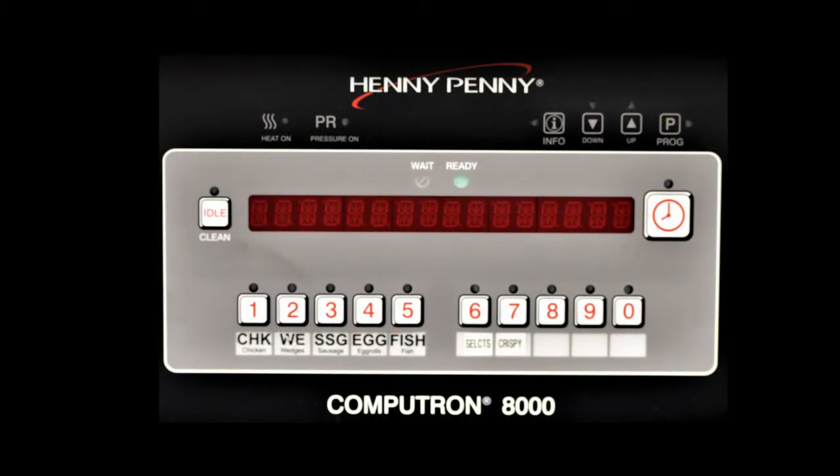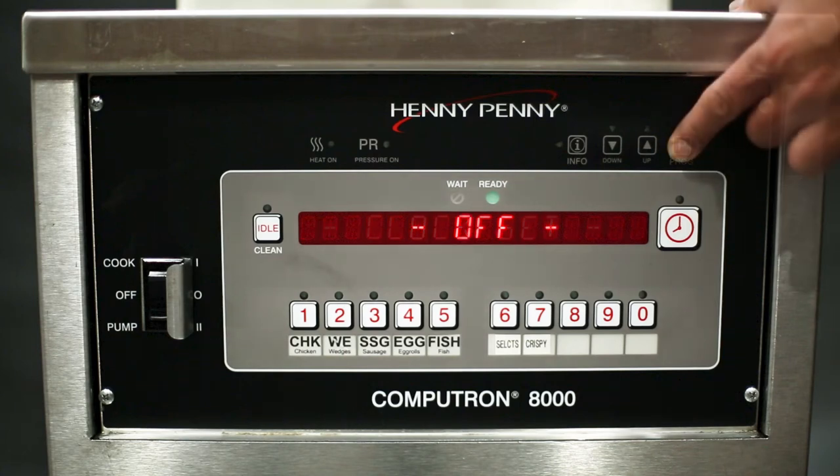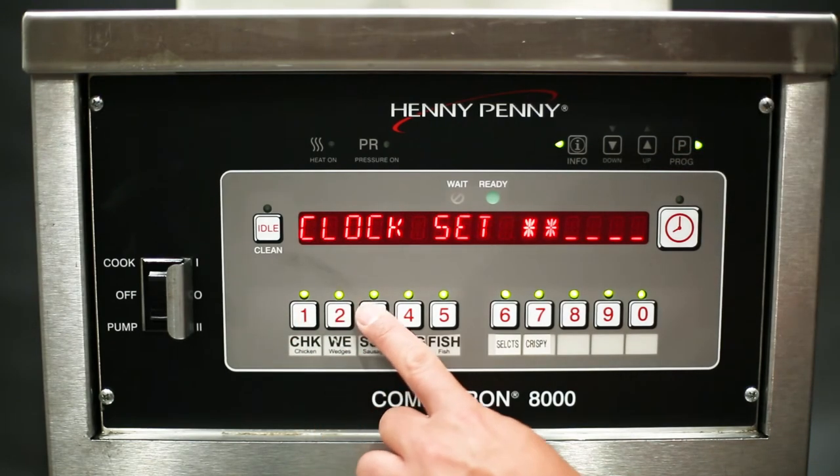Now that you know what each button does and what every light indicates, let's go over clock setup. Upon initial startup or after control board replacement, the Computron 8000 will bring up the clock setup menu and "clock set" will be displayed. Use the clock setup settings to program the time and date so the data collected by the control can later be displayed with the correct time and date for any event that took place. The clock setup menu can also be accessed in level 2 programming, which will be covered in detail in the control system course.